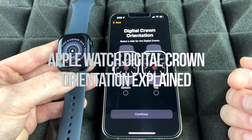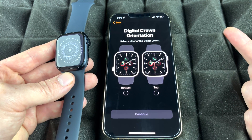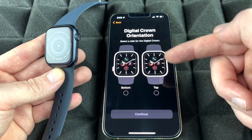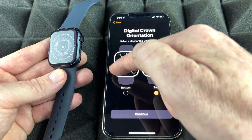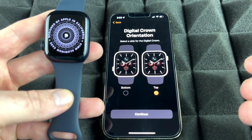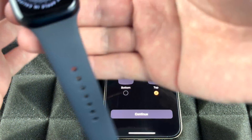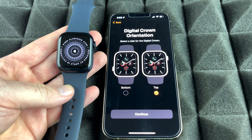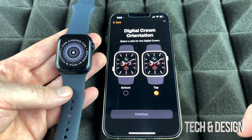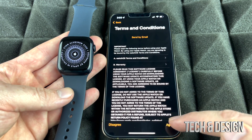Right here it's asking what's the top side. The top is here — not on the bottom, which would be upside down. In my case it's going to be like this, and for most of you it's going to be the same thing, so I'm just going to choose Top and continue on.